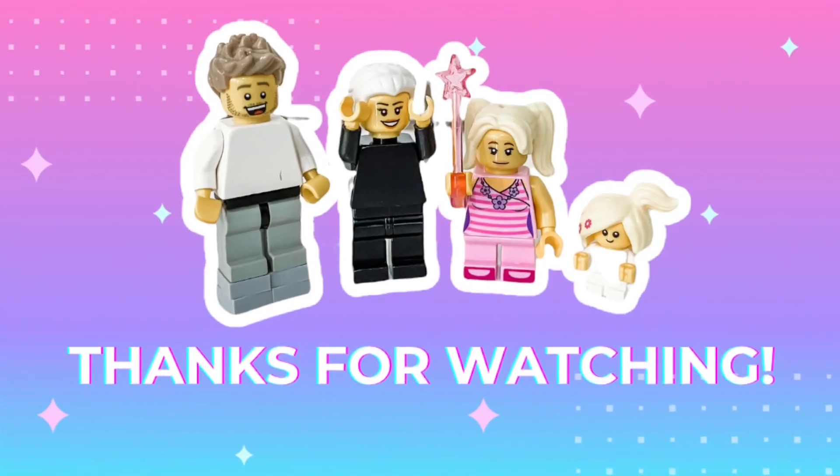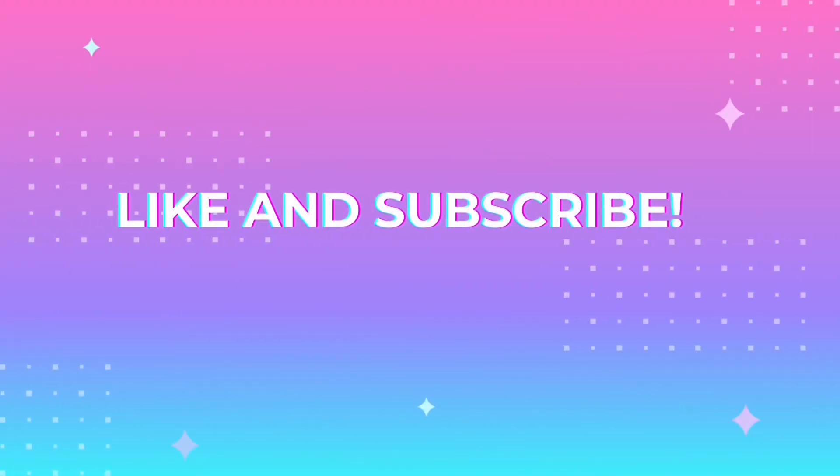So, the end. Thanks for watching. Like and subscribe for more. See you soon.